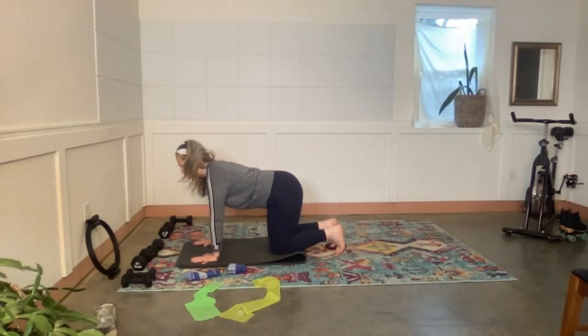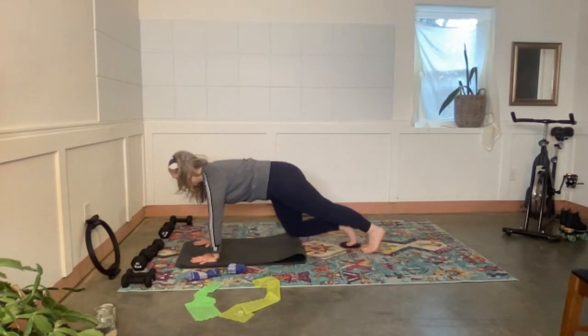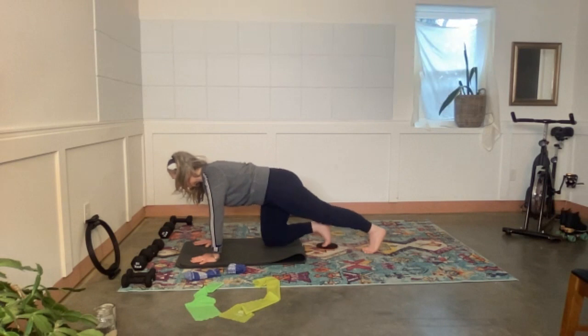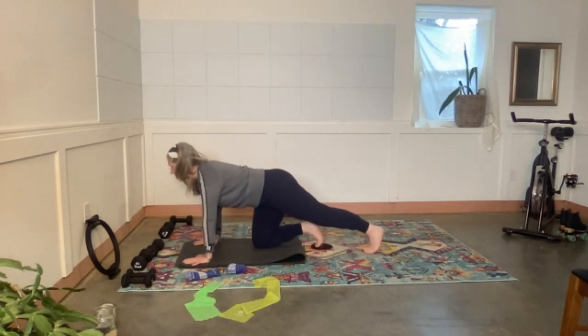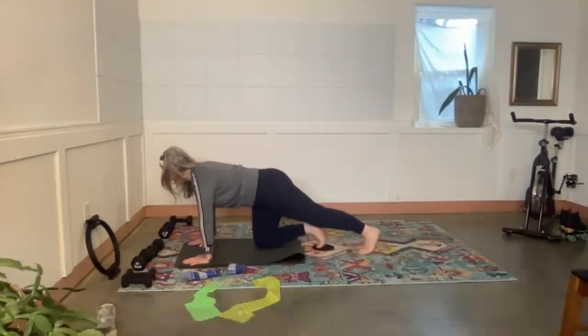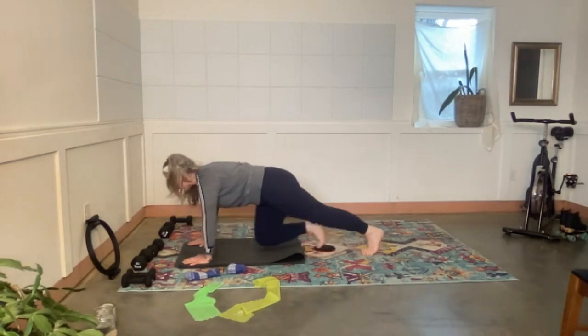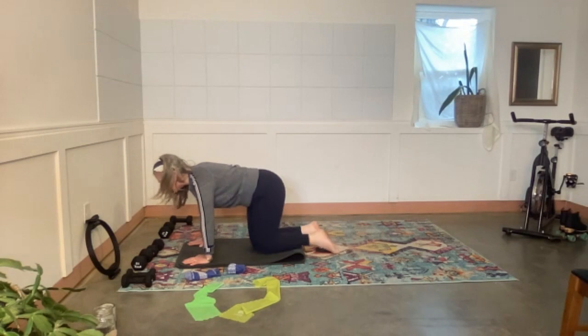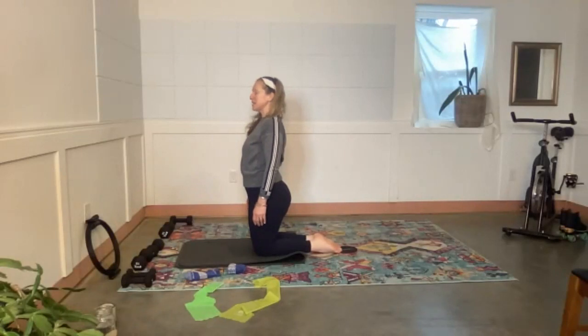Hands under shoulders, extend the left leg out into a plank — find those long lines, push the floor away. Then extend the right leg and return. I'm taking my time; if you want this to be more cardiovascular, pick up the pace. Last five, four, three, two, one more. Uncurl the toes, come all the way up, take a nice deep breath.